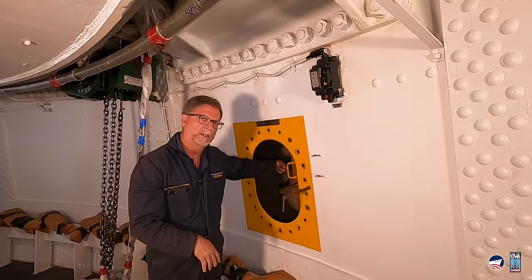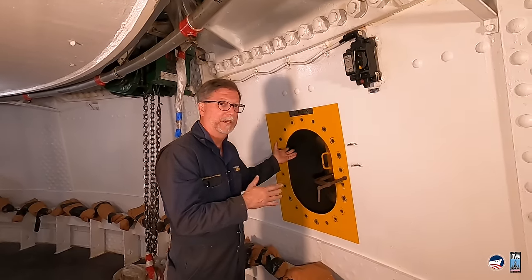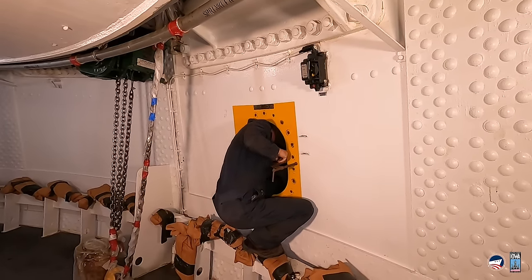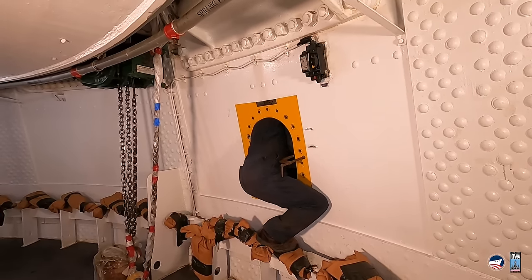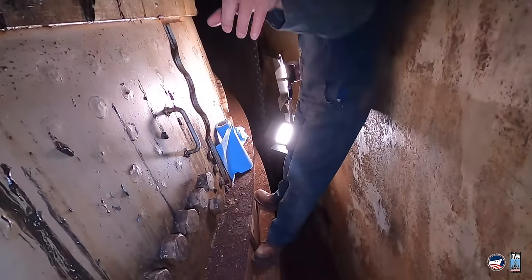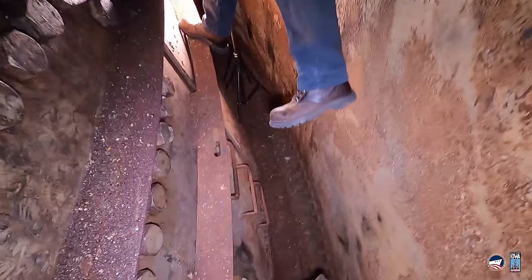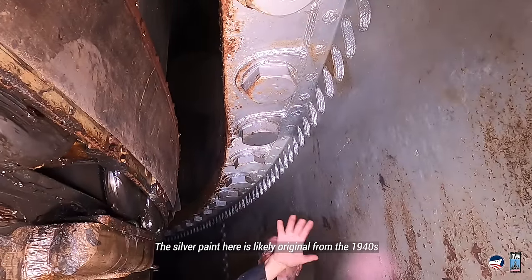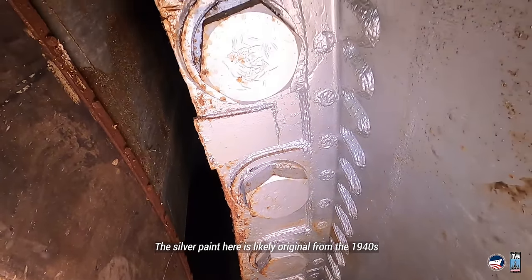When we got in there, we found something really unexpected and cool. We're now in the interstitial space between the conical bulkhead which supports the turret and the lower barbette, which is a piece of 3-inch armor plate. These big bolts up here attach this lower barbette to the bottom side of the upper barbette, which in some areas is as much as 16 inches thick.